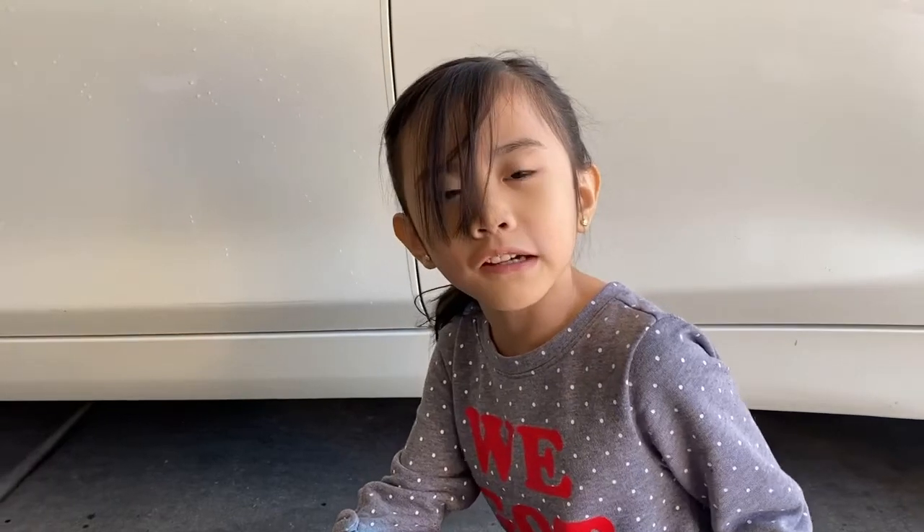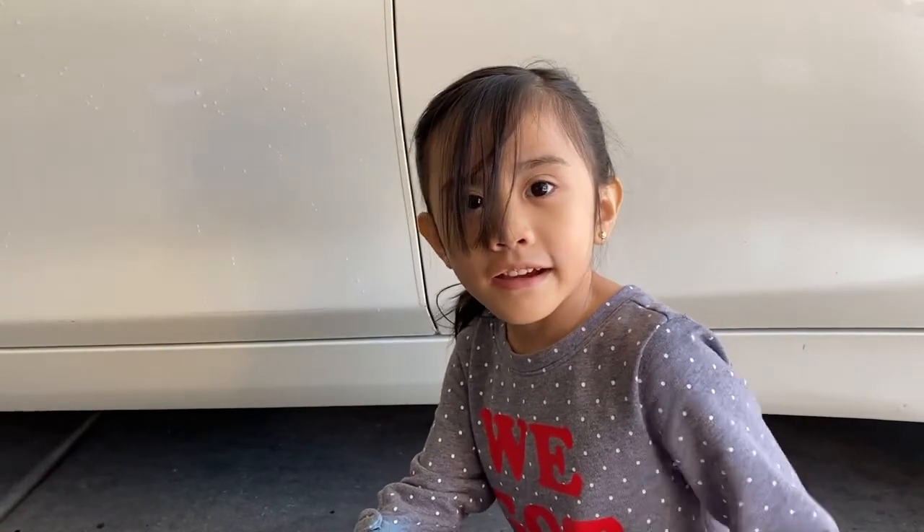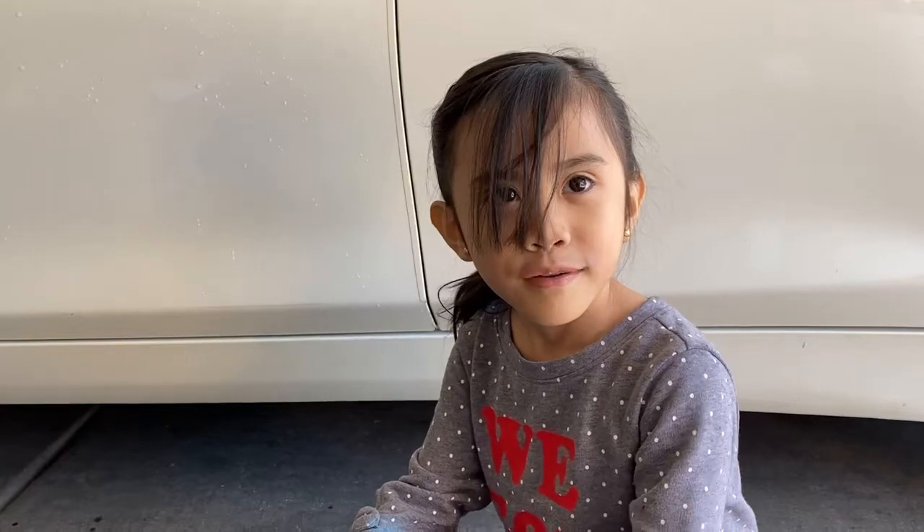Happy Mother's Day, Teacher Janet! Happy Mother's Day, Grandma. And Tita Loli. And every mother's. Bye!